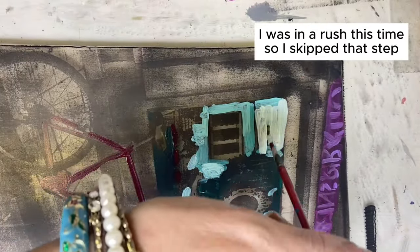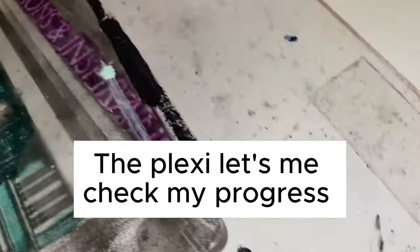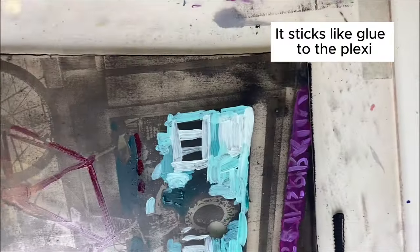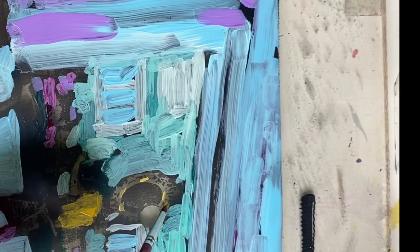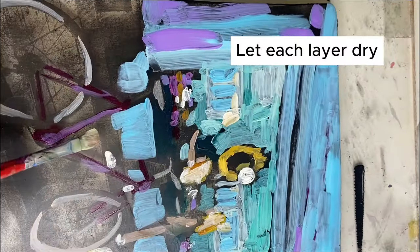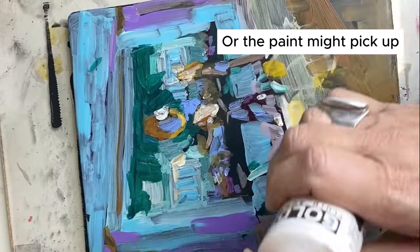I like to do mine on plexiglass because I can flip it over and check on it every so often — it really sticks to the plexiglass. I tend to focus on the highlights first and then move on to the mid-tones and darker tones. The very final layer that you put on can be gel medium if you don't want a specific color to come through, or it can be a color if you want that little pop to come through.